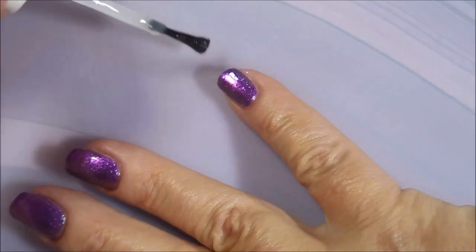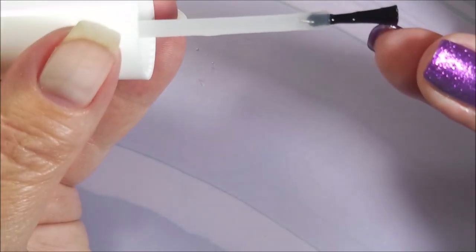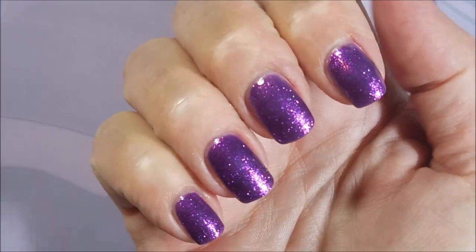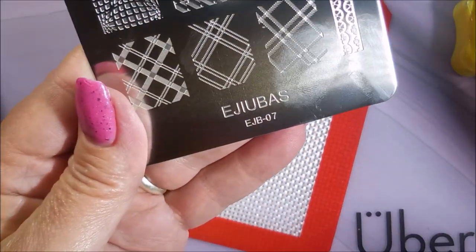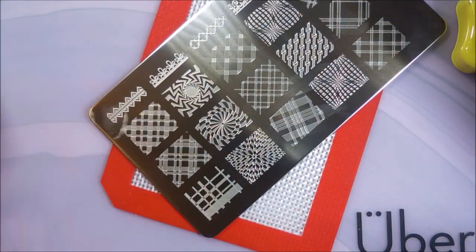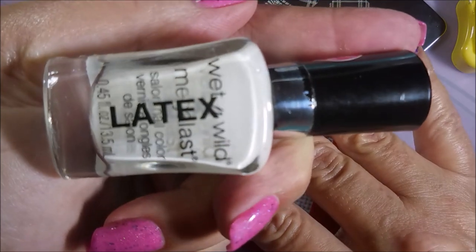I am topping this with Pro FX Quick Dry Top Coat before I do some stamping, just as a nice seal of that base polish. I also want it to dry down faster so I don't mess it up when I do my stamping. Very blingy! I'll be using the Ajubas plate EJB07 today — I am really enjoying these plates. I've got my liquid latex on, and away we go.